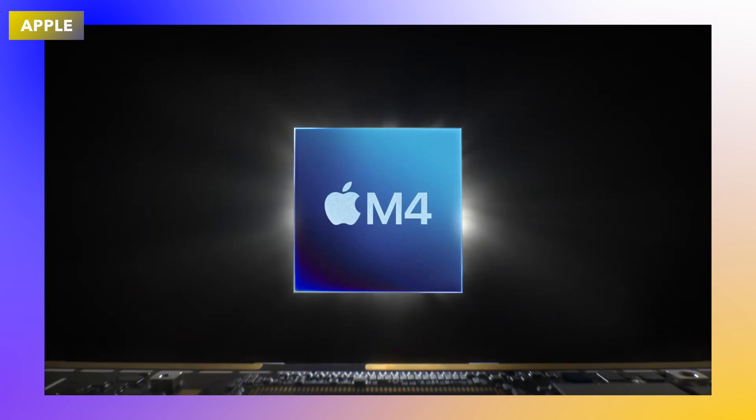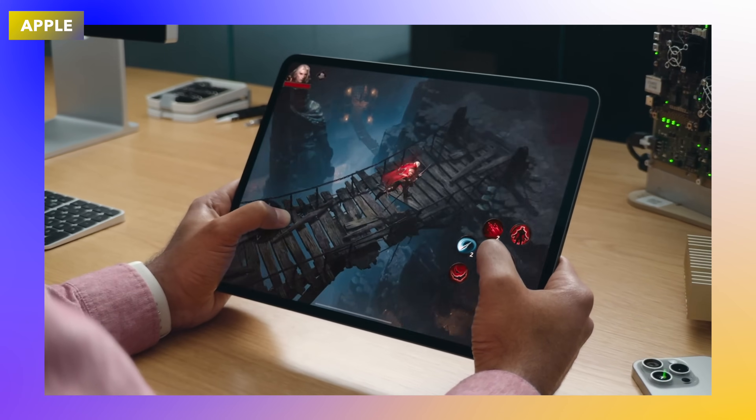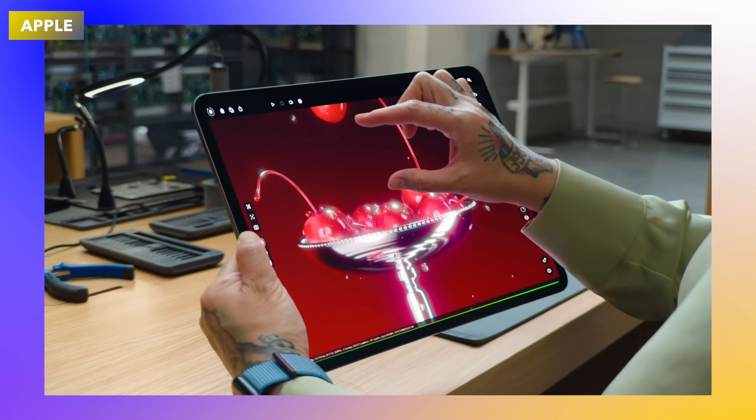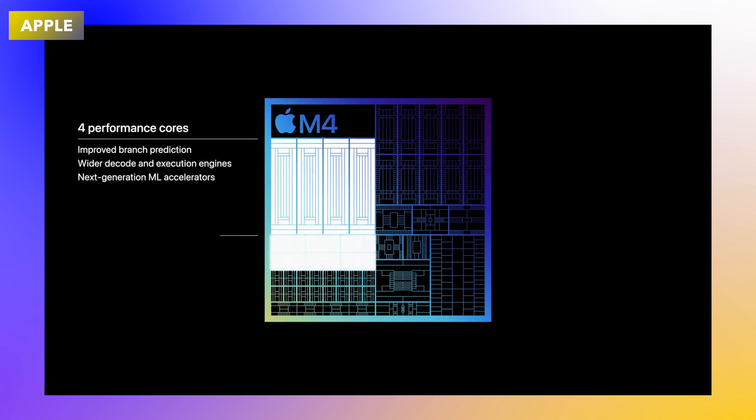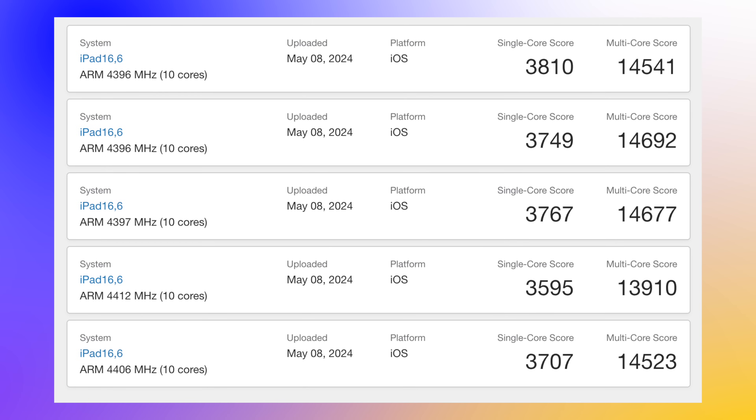The moment we've been waiting for — a leak of the M4 Geekbench benchmark is here for the new iPad Pro M4. Let's see what improvements we have on this new 10-core CPU over the M3 and older Apple Silicon processors. Hot off the press, I managed to find the scores for the M4 chip and I want to share the single-core and multi-core results. As you can see here, we have an iPad 16 — this is the next generation of iPad.